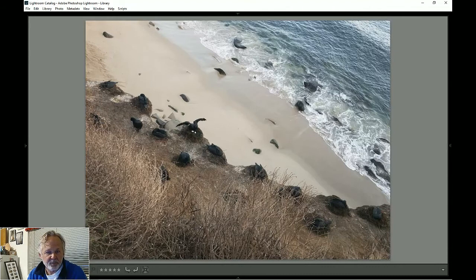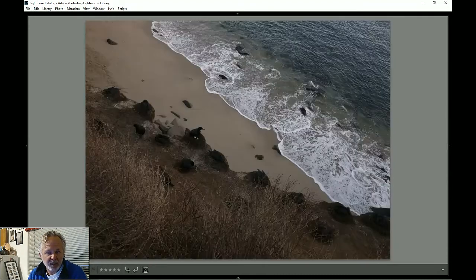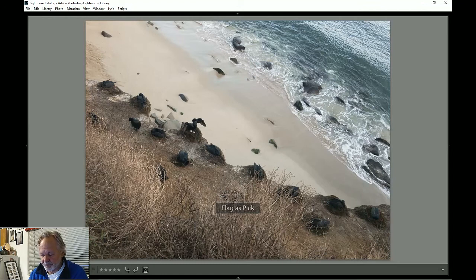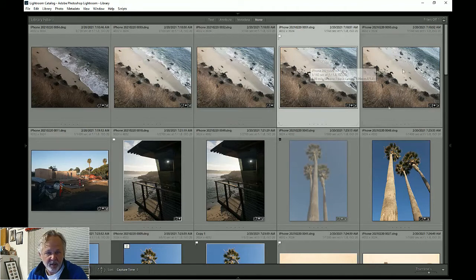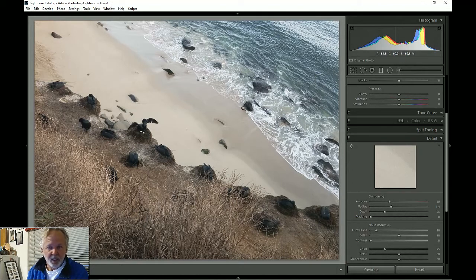What's really changing in these pictures is what that bird is doing plus what the wave is doing in the background. I'm looking at this bird and the way it looks — that one looks most interesting to me. So I'm going to pick it, unpick that one, and that's the one I'll edit. The rest I'm not going to edit.